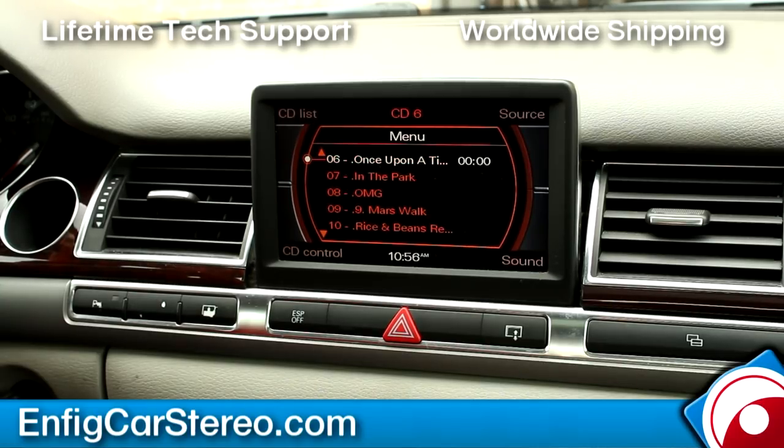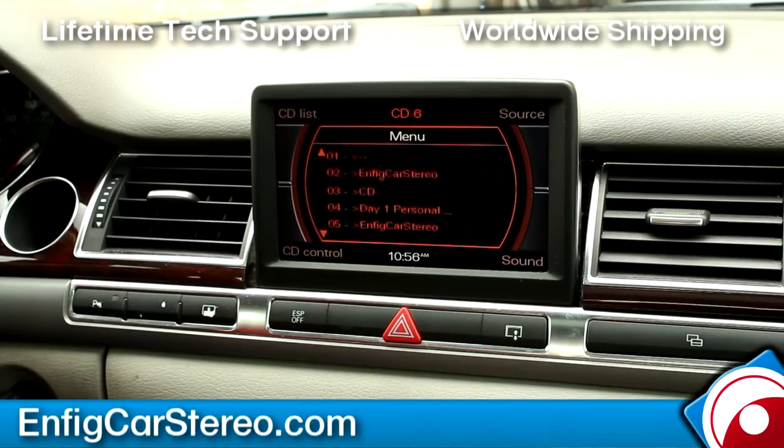You can also control it from the steering controls — I don't have the car on right now so I can't show you that. Let's go back — that's playlist. Let me show you artists, so you can search by artists too.